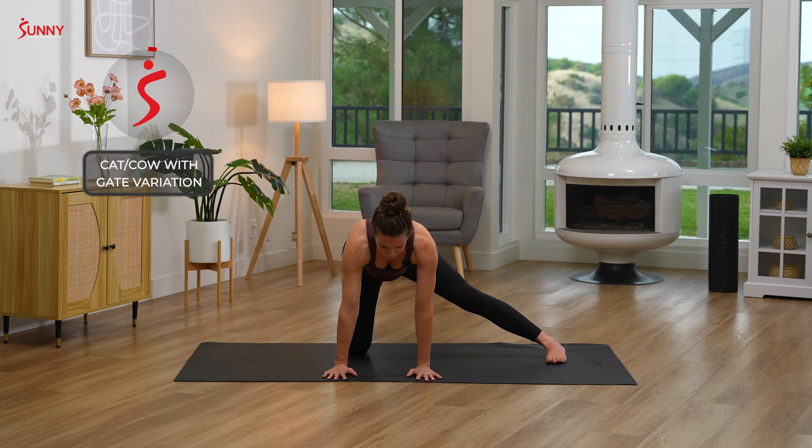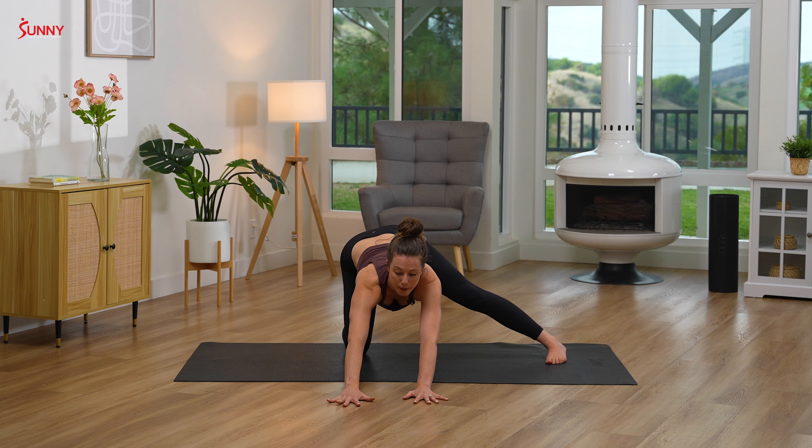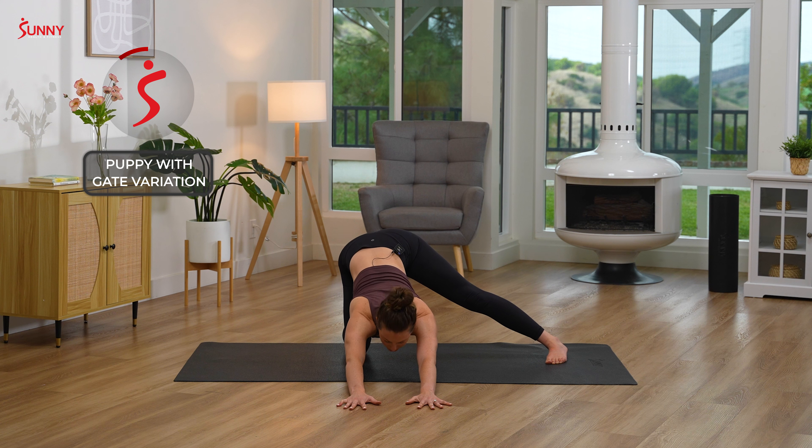Coming back to center. Inhale as you walk your hands out, keeping your hips where they are but reaching towards the top of your mat. Then melt your chest down towards the earth, letting your forehead drop to the mat. Take a couple of breaths here.